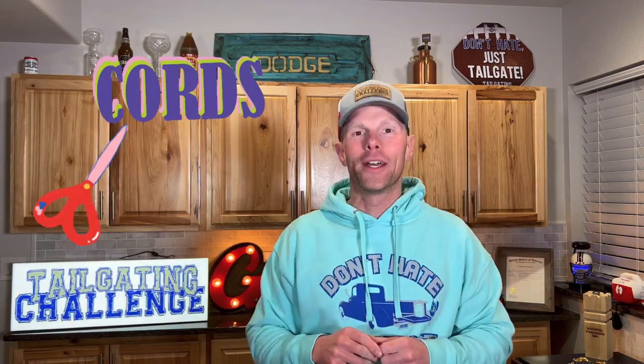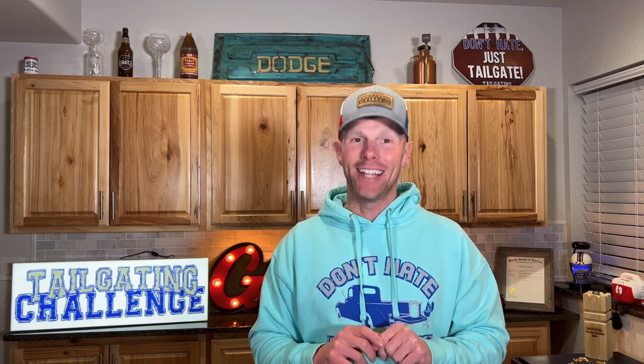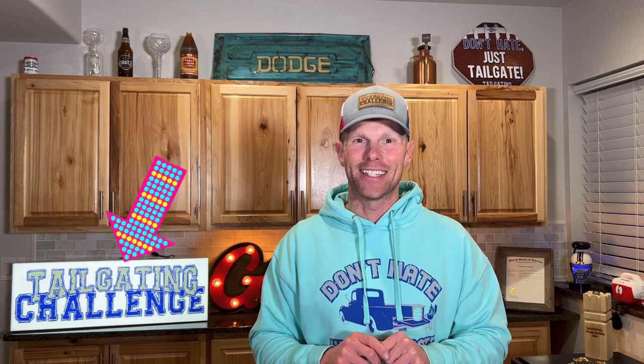We like to solve problems here at Tailgating Challenge. This is Gobi Heat — we've tested out some of their heated chairs and heated vests before, but now they are helping us cut the cord with the Zen heated blanket. No cord — the wireless heated blanket. We've got it here and we're going to unbox it right now, then see how it does in the next tailgating challenge.